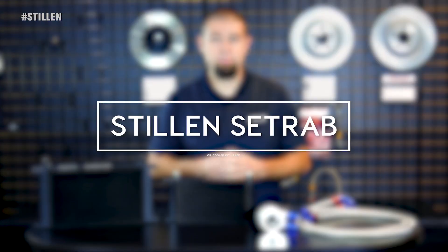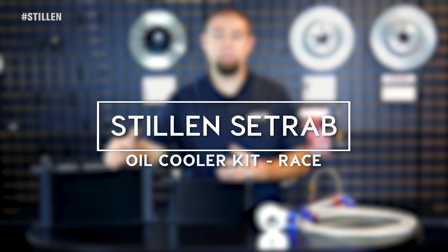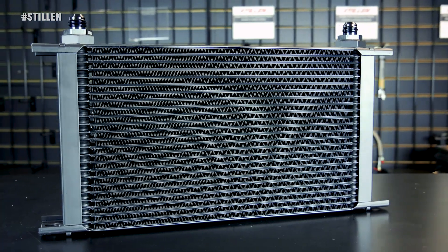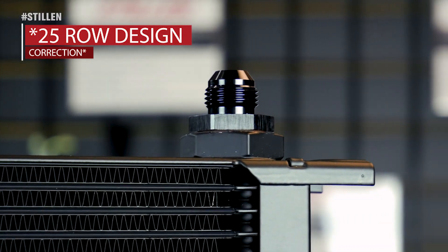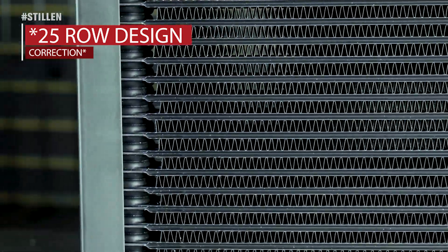For those customers who need that extra 5%, we went ahead and developed our Race Series oil cooler. This oil cooler kit features a CETRAB core — it's a 24-row design, so you get more surface area, more cooling, and better heat rejection.